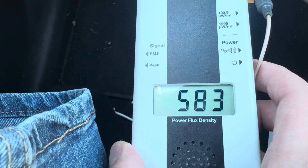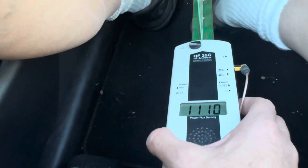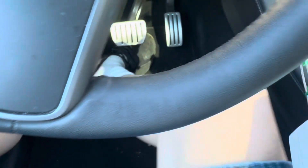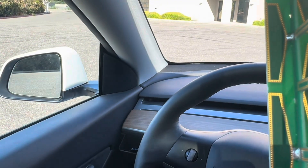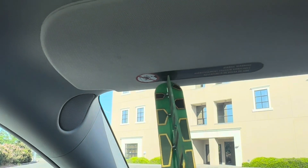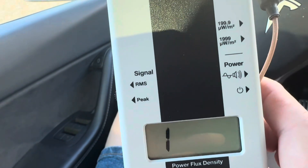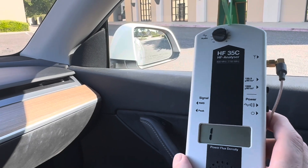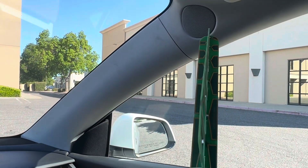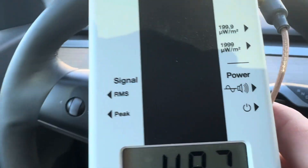Now for the RF readings in the car — they're off the charts. Let me put it down by my feet. This meter is directional. It's mostly up here — right here where the visor is — it's like off the charts and I'm at the highest scale. It's like right around where the tweeters are — that's the worst.